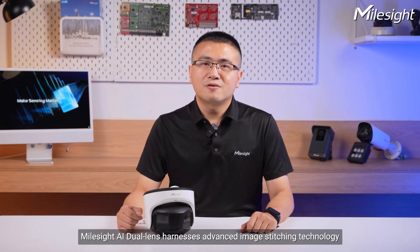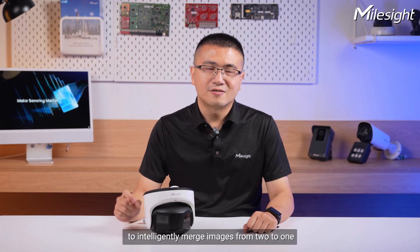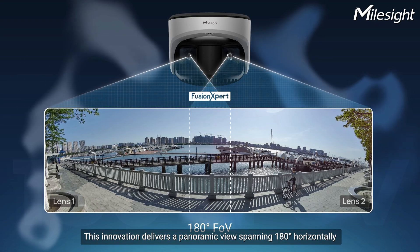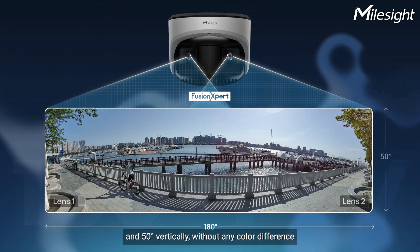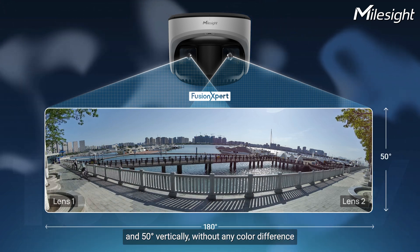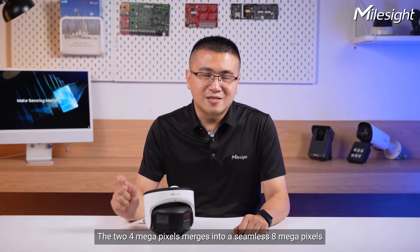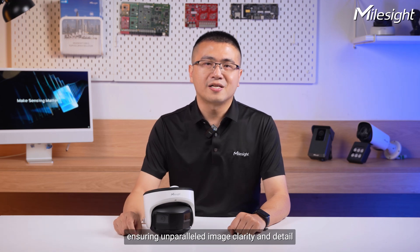Thirdly, Milesight AI Dual Sensor harnesses advanced image stitching technology to intelligently merge images from 2 to 1. This innovation delivers a panoramic view spanning 180 degrees horizontally and 50 degrees vertically without any color difference. The 2 images merge into a seamless 8-megapixel output, ensuring unparalleled image clarity and detail.